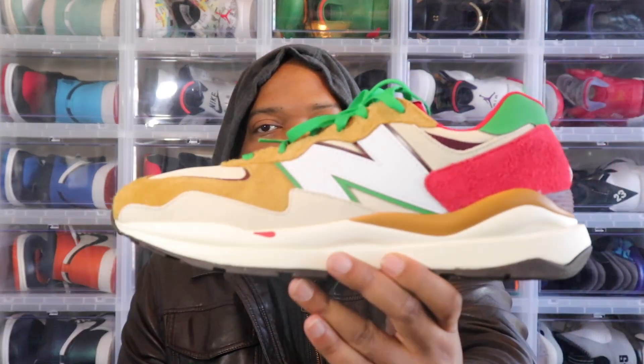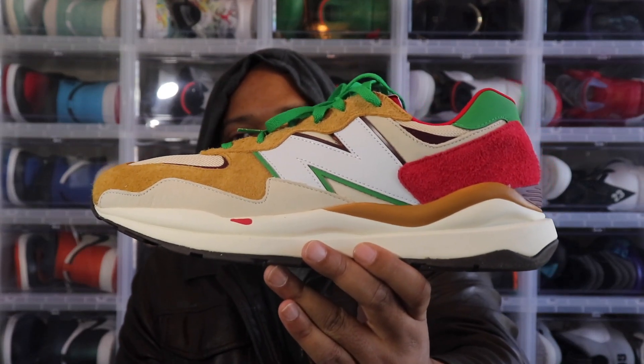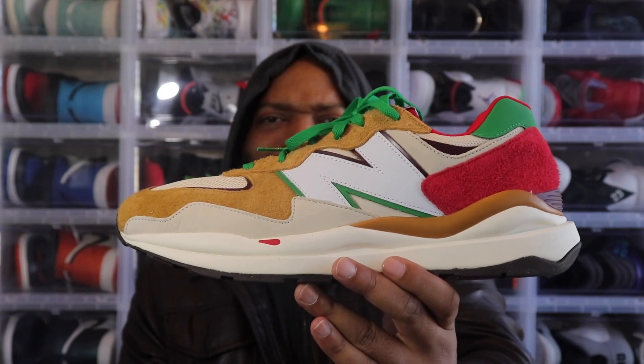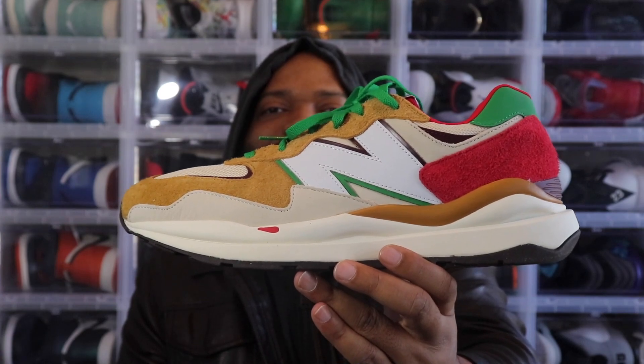We're in the cockpit, you already know — it's time to show you some shoes. Today we got a shoe that I didn't even know was dropping. I just got a notification and went ahead and copped it, wanted to see what all the hype was about. And that shoe is the Mache collab on the New Balance 5740 — the pizza joints. We're going to get into it. I love pizza, I'm sure everybody loves pizza. Fasten your lap belts and let's prepare to take flight.